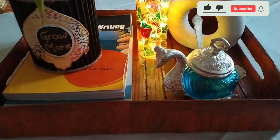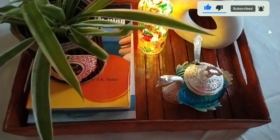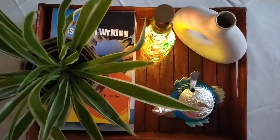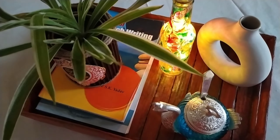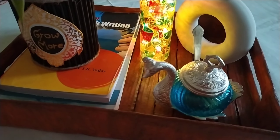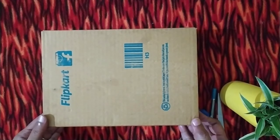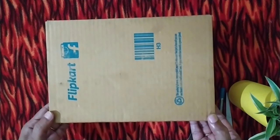Hello everyone and welcome to my channel. In today's video I am going to make a DIY wooden looking decorative tray out of a waste cardboard box. To make the tray I am taking a rectangular cardboard box — its size is perfect to make the tray.